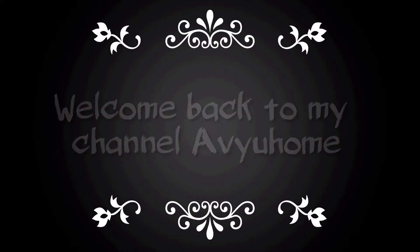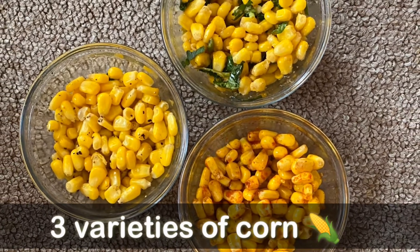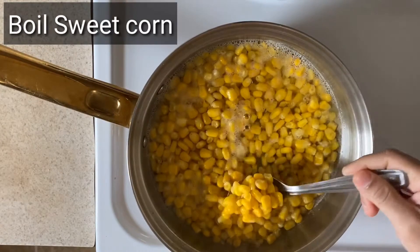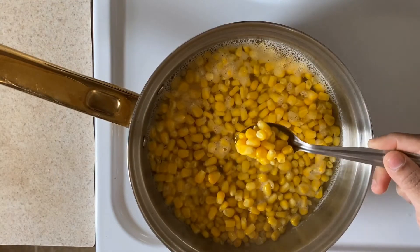Hi friends, welcome back to my channel Avi Home. Today we are going to be making three varieties of corn. I have already boiled this sweet corn for 10 minutes and now this sweet corn is ready.